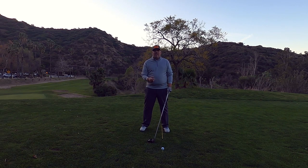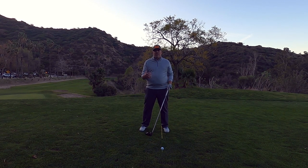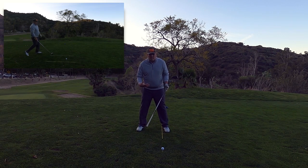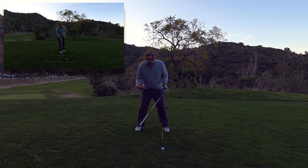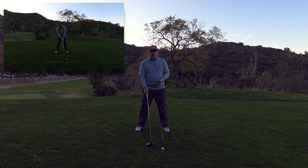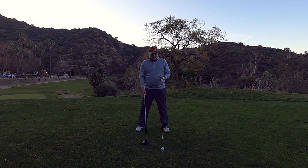Number two is the width of your stance. A lot of you lose your balance or don't feel comfortable over the ball when swinging the driver — it feels like you're almost going to fall over because it's such a powerful shot. Make sure you have a nice wide stance, roughly just outside shoulder width apart, with a nice big base to allow you to swing aggressively without losing your balance.